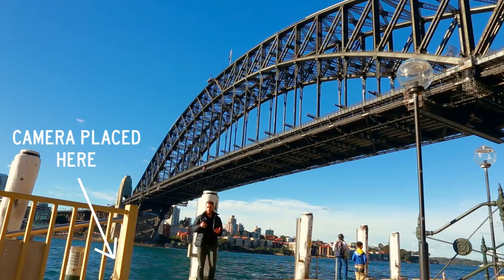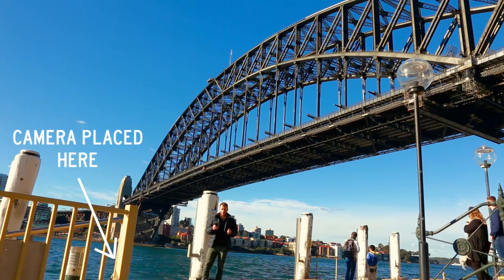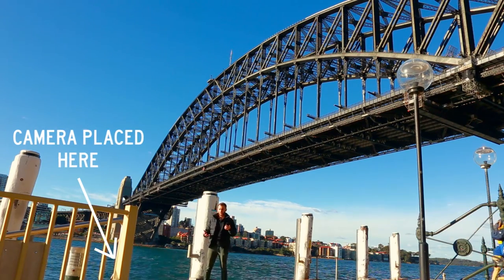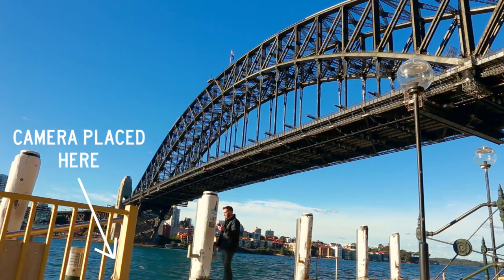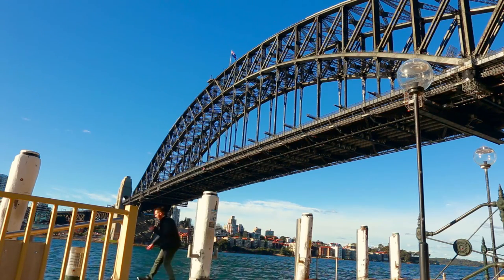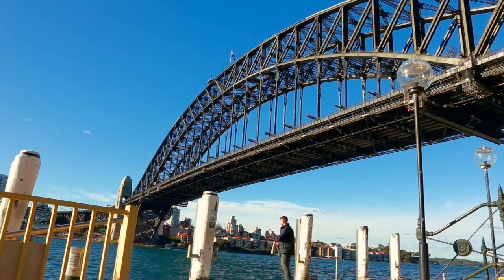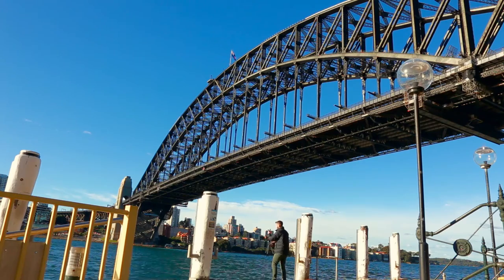So now we're going to connect to our smartphone app and bring up live view mode so I can see what I've got. I'm not liking it 100% because this beam here is in the way too much. So I'm going to reposition the camera and hopefully give our Theta a clearer view of the Harbour Bridge.